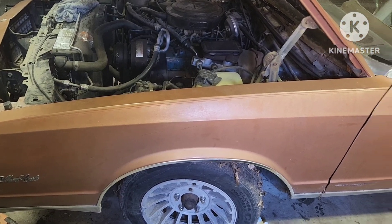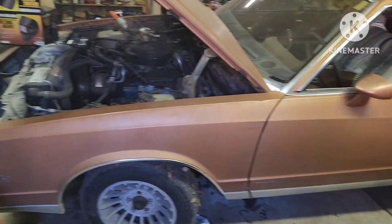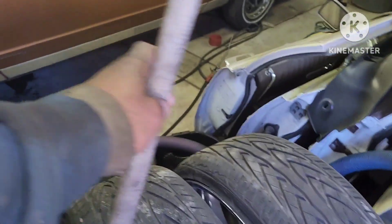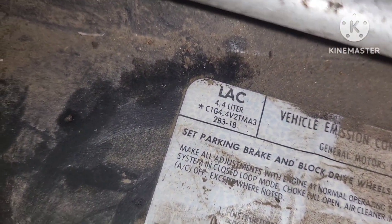What's up everybody, it's your boy Mark back with another video. Got a new project I'm working on out here in the garage. We got a 1982 Monte Carlo, all original, with the original V8 — I think it's a 4.4 liter.